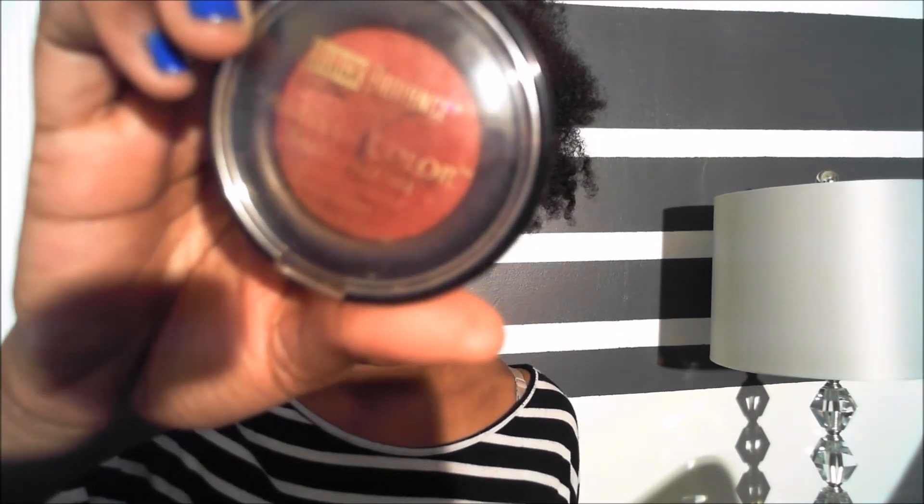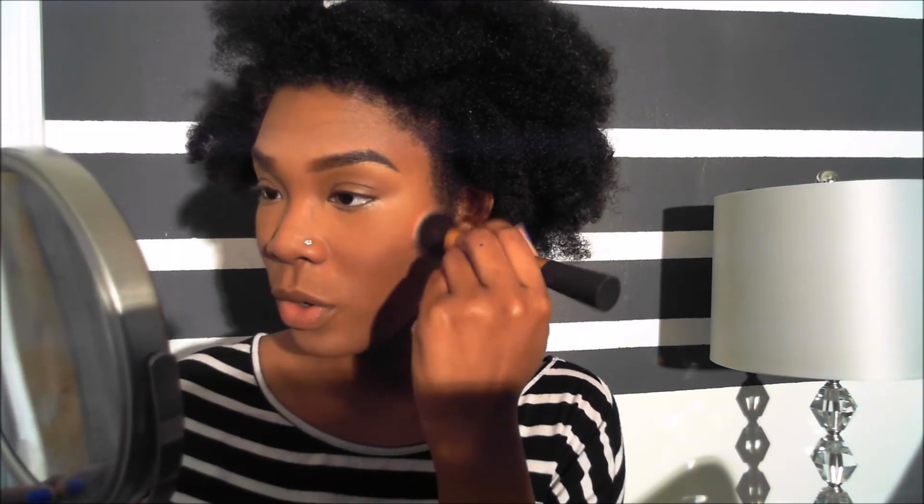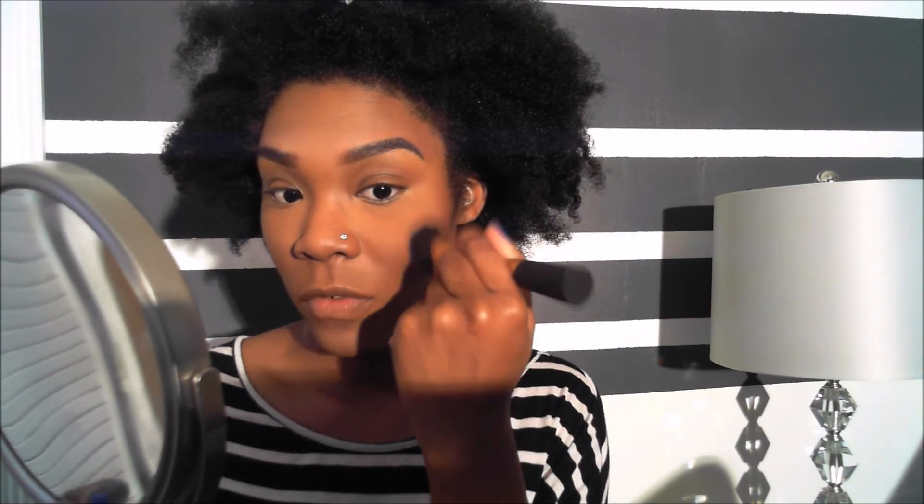To highlight your brow bone, go back into the Stay Matte But Not Flat. For blush, I use a big blush brush in Warm Berry. You're going to start from the back and swirl your way to the front at an angle, stopping right at the tip of your cheek, then go back and go forward.